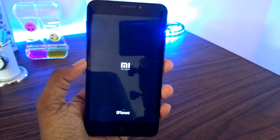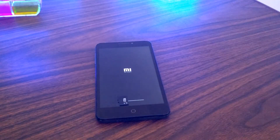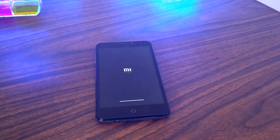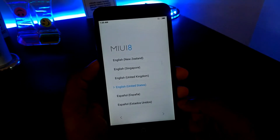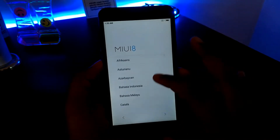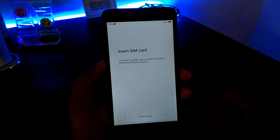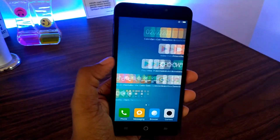The first boot will take some time. Something cool I haven't seen before in any MIUI ROM — it's completely different. This progress bar looks really cool and resembles iOS a lot. It's good to see that MIUI is taking some features from iOS. We are finally booted, let me quickly set this up.